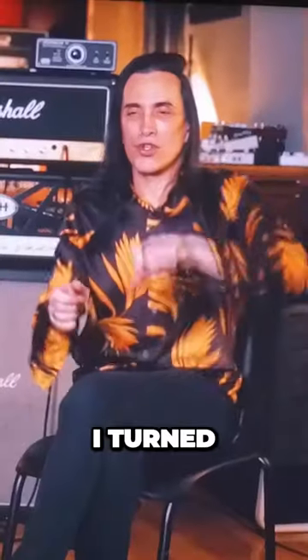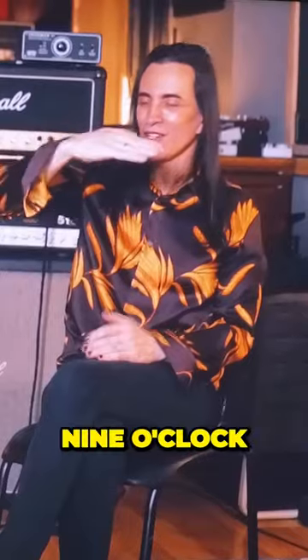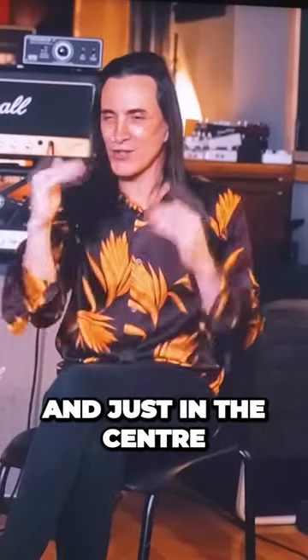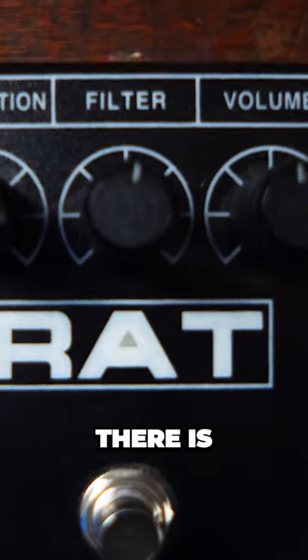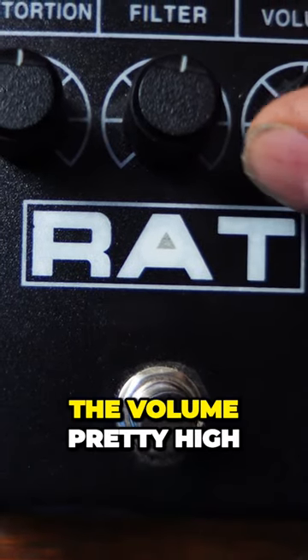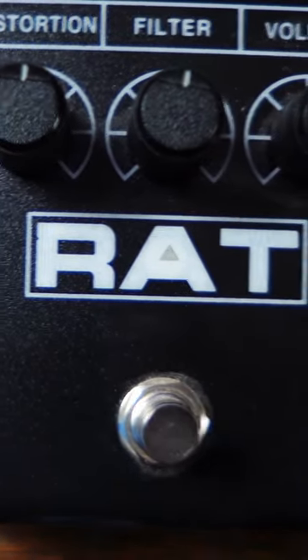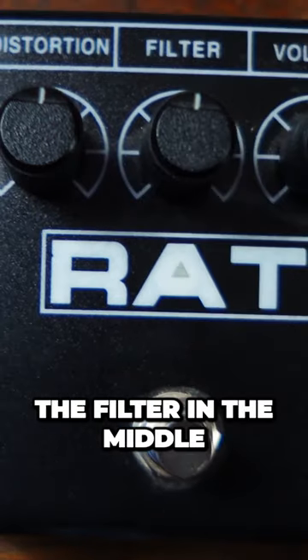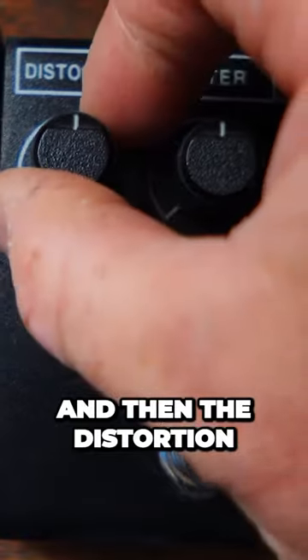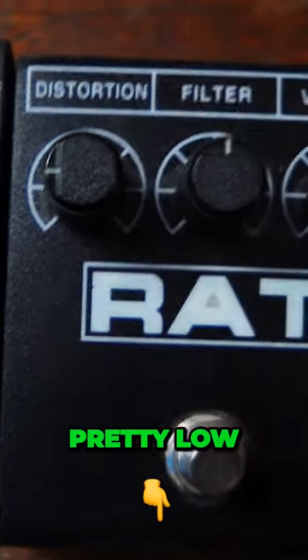But don't take my word for it — let the man himself tell you. Nuno says: 'I turned off all the distortion. Let's call it between like nine o'clock, and the volume up at like three o'clock, and just in the center — like wings, perfect little cross, let's get a little religious there — there's my RAT.' What he's doing is setting the volume pretty high, the filter in the middle — and remember, the filter is actually a roll-off — and the distortion pretty low.